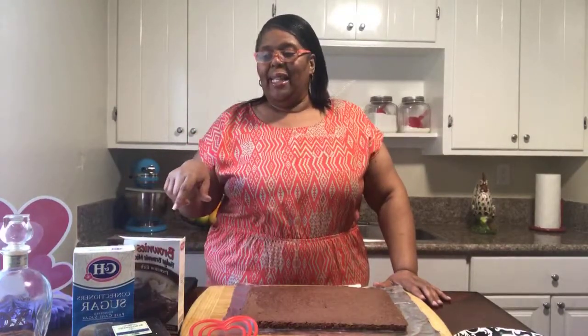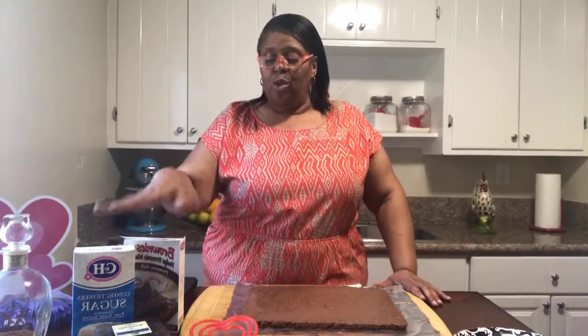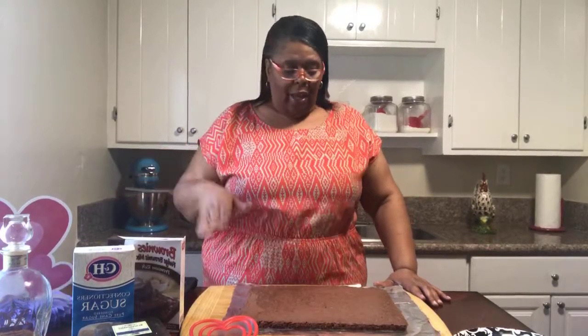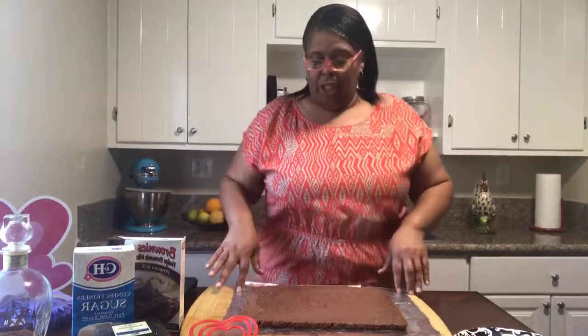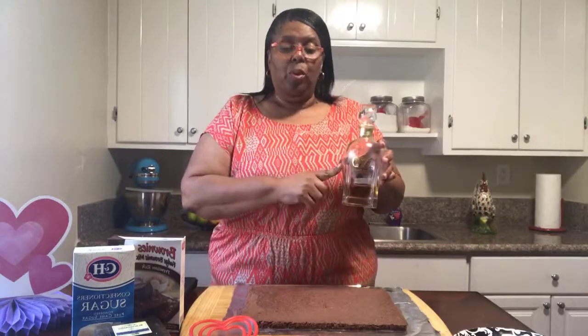One thing I did in my brownies — make sure you cook your brownies according to the packaging. I used a cookie sheet and made my brownies, and that's how I got them to be this shape. One extra thing I didn't mention earlier: I added a half a teaspoon of brandy. This is for adult brownies. If you're making them for kids, make sure you don't add any alcohol to them.